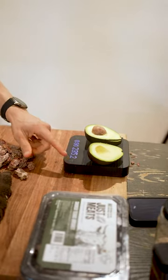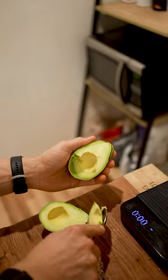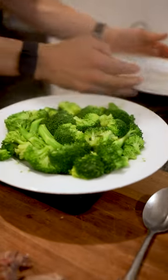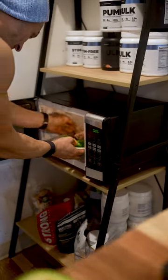Then I'm weighing out 1.25 servings of Just Meats smoked brisket. That is going to go on top of the broccoli and get heated up again in the microwave to make sure it goes from its frozen state into fully thawed and juicy and succulent.